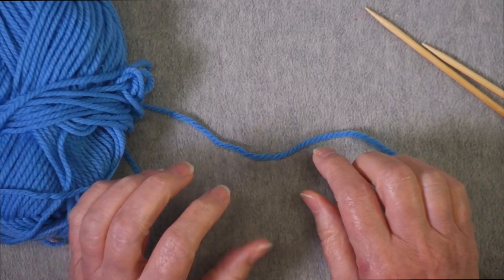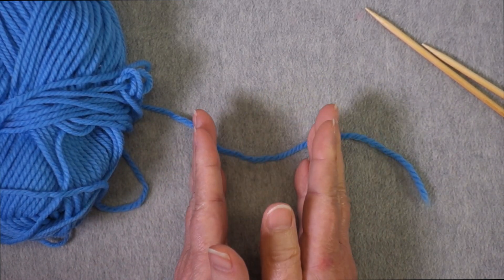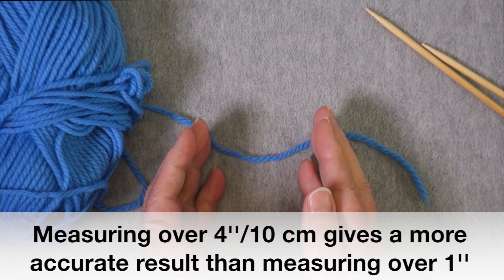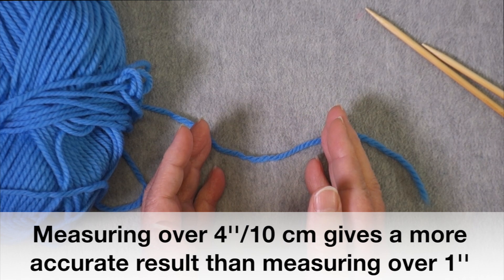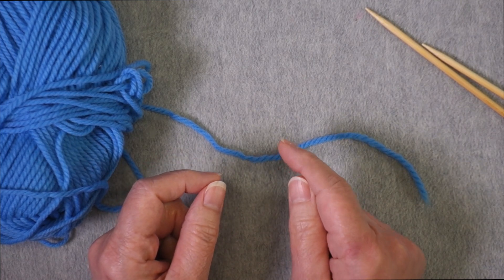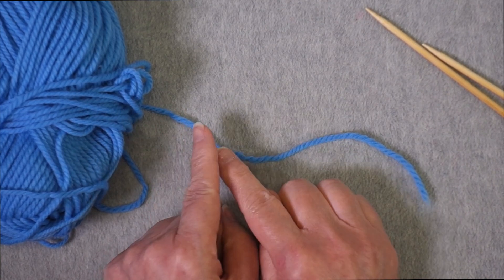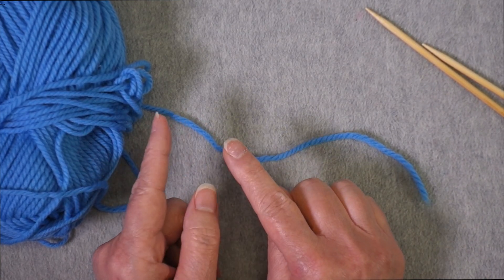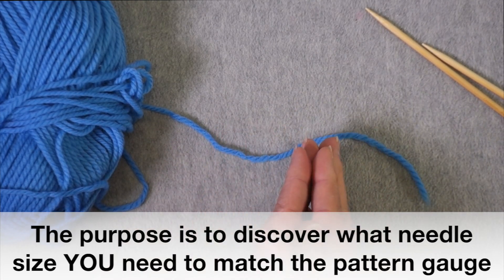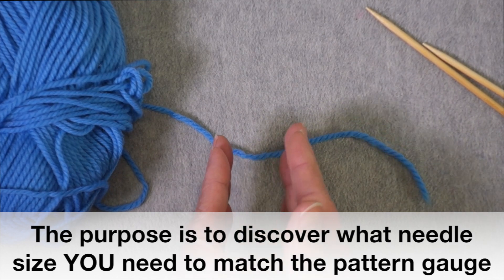When I start my project following a pattern, the pattern is going to tell me what the recommended gauge is over four inches or 10 centimeters, and what size needle they recommend to get that gauge. What you're trying to do with a gauge swatch is to determine what needle size you need to get that gauge, because it's the gauge that's important. Some knitters are loose knitters, some are tight knitters, so you are trying to confirm that you are using the correct needle size so that your project will come out the right size.